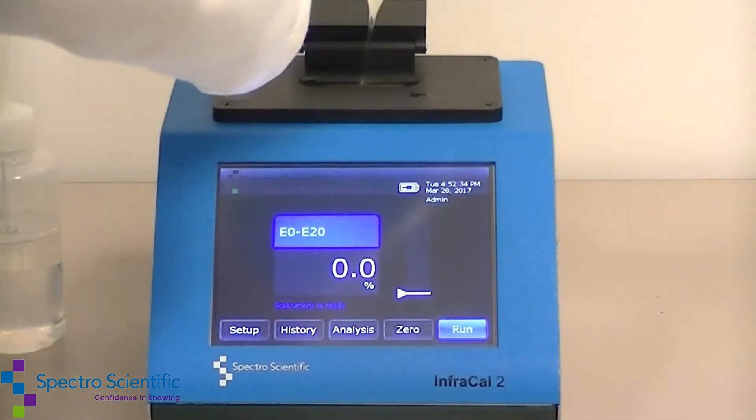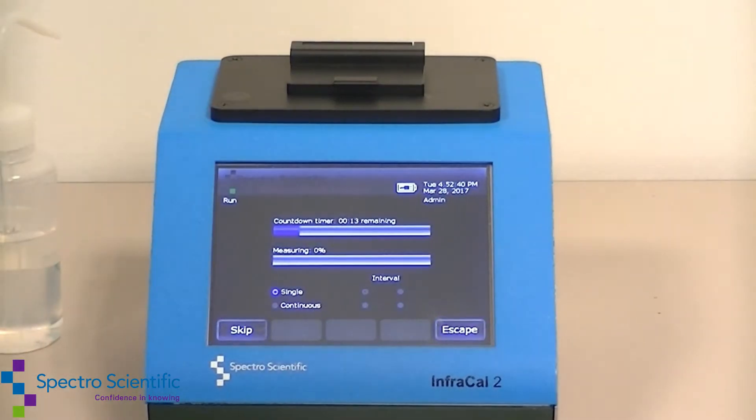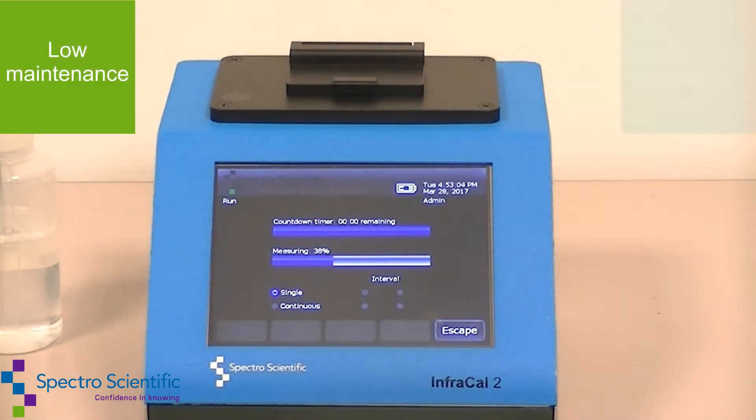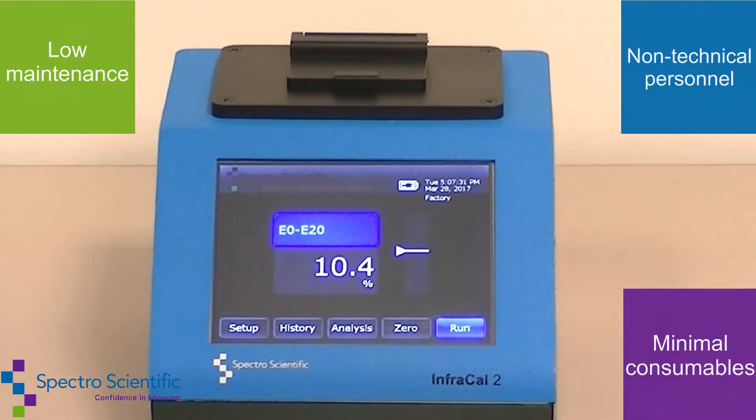The InfraCal 2 will help speed up productivity and save time and money by providing results in under a minute. This low-maintenance instrument was developed for use by non-technical personnel, is low-cost, and requires minimal consumables.